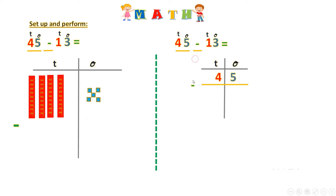Then I write the minus sign and then 13, I put it like this. When we calculate, we always start with the ones. So I have five minus three — it's like I have five on my fingers and I want to remove three.